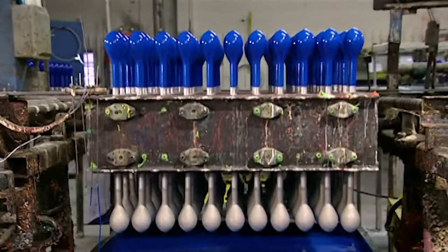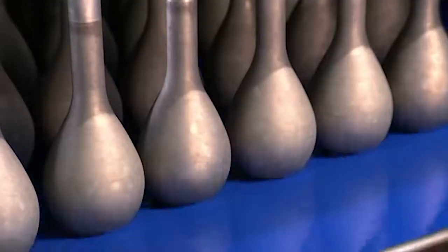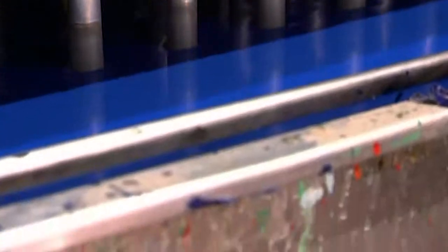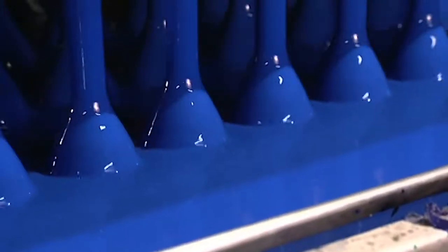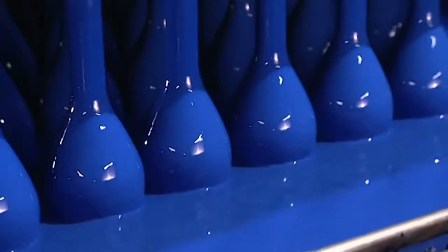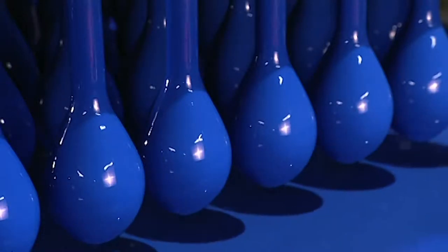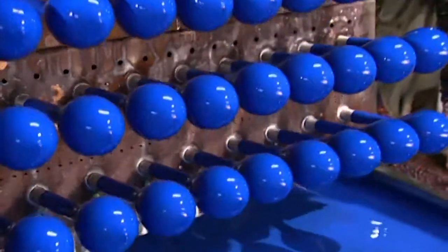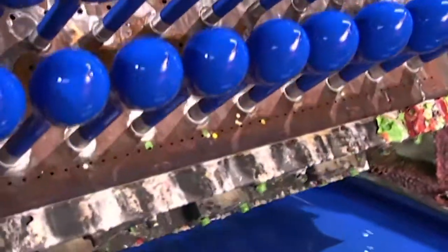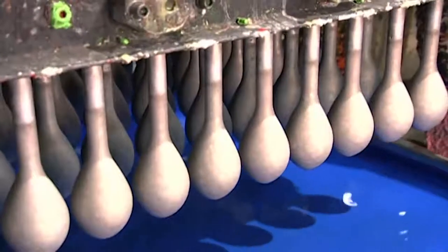On this fixture are balloon forms freshly dipped in blue latex, while below, a tank full of latex balloon forms rises, coating more forms on the underside. Once this job is done, the fixture flips back, moving the balloon forms to an upright position, while below, another tray of balloon forms takes the plunge.